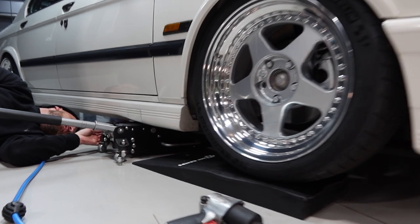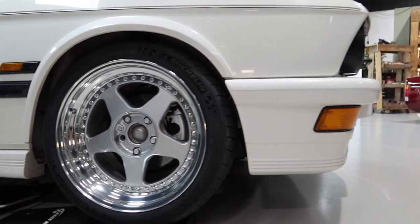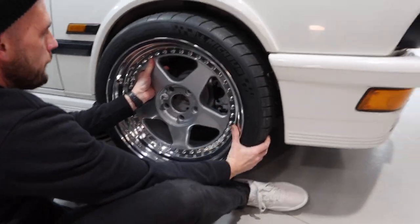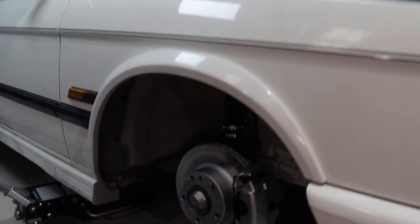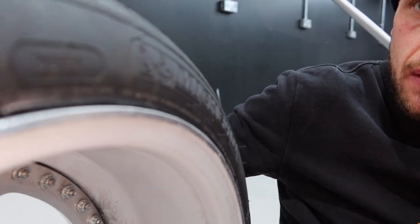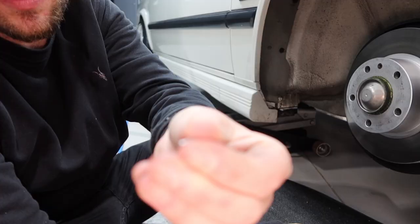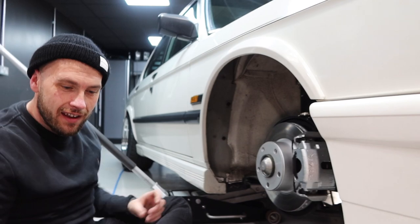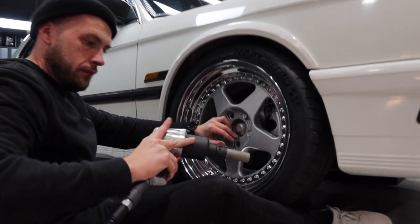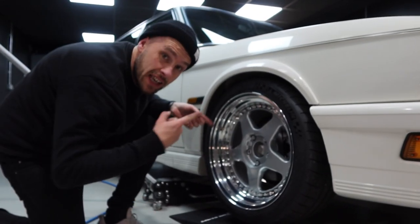That's a millimetre close. Not ideal - that might have rubbed at some point. I did feel it when I was driving back, didn't feel quite that bad. Let's get them torqued up and test it out on the road.